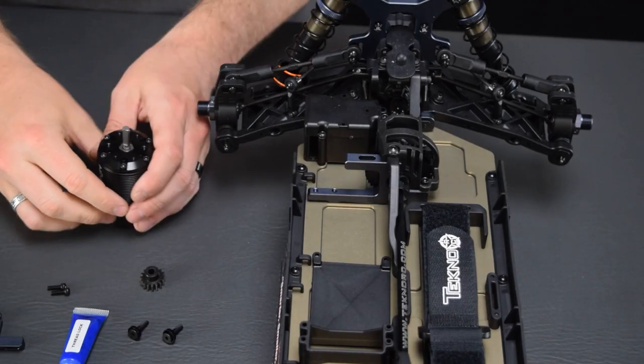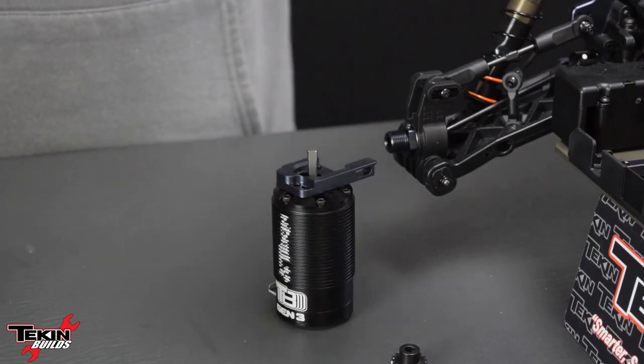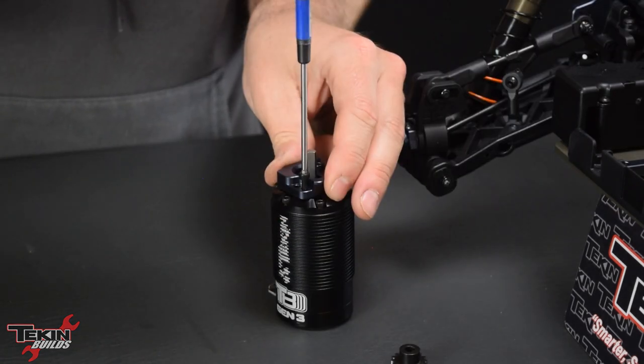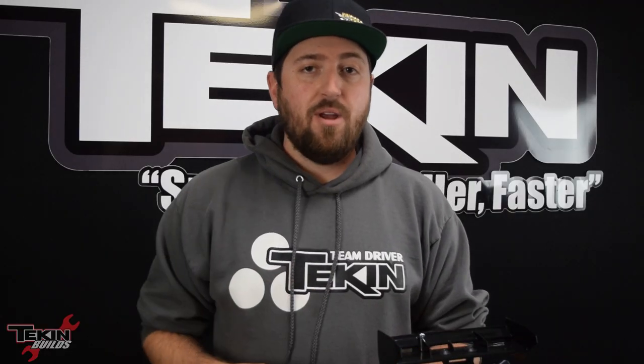To mount up our T8 Gen 3 powerplant in our buggy, we just need the sliding portion of the motor mount plate system and the two M3 motor mount screws provided by Tekkeno in the kit. There are actually three sets of mounting holes — two of them are M3, one of them is M4.